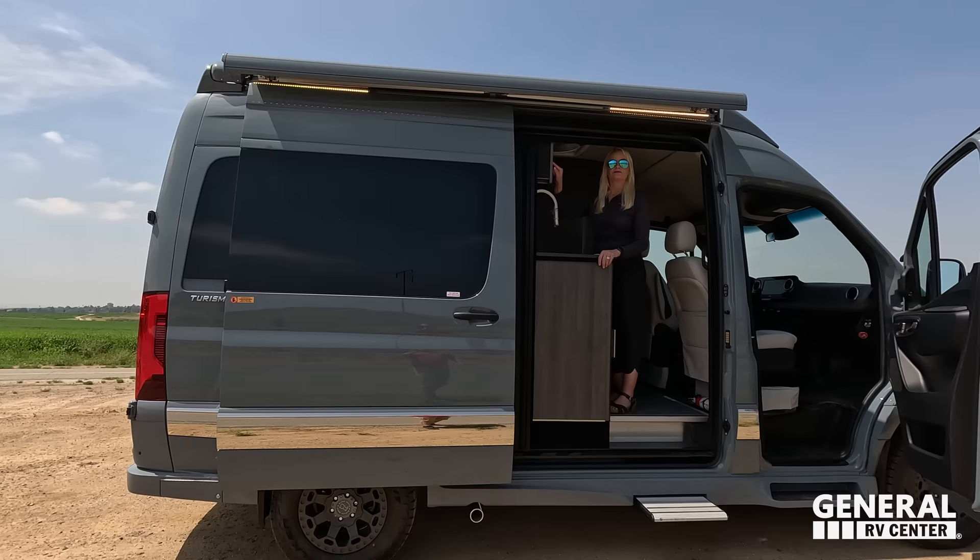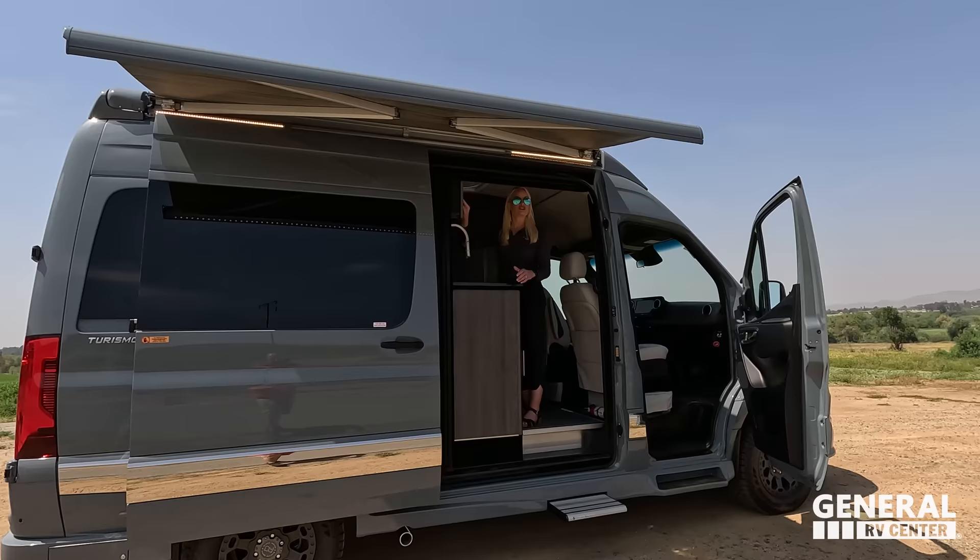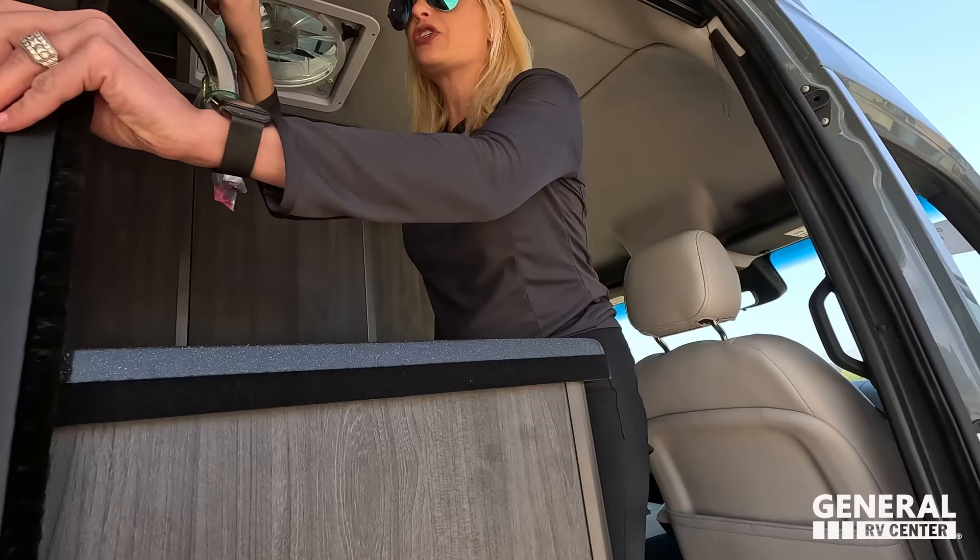There's also an awning on this one — same as with their awning, keeping it a streamlined look. This is an armless awning with wind sensor and LED lights. It's painted to blend right in — you didn't even notice it. And there's a nice screen here as well.